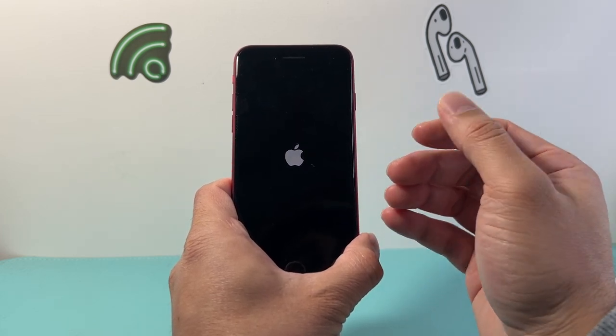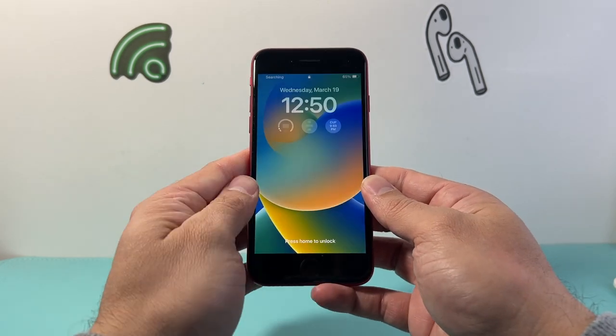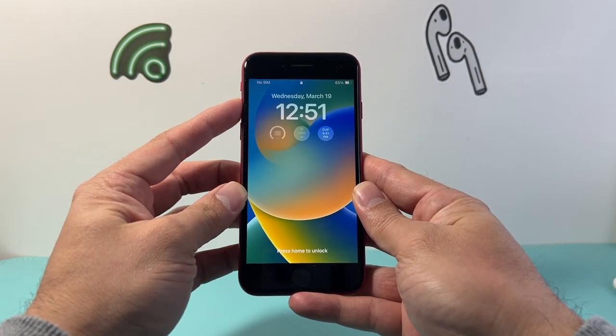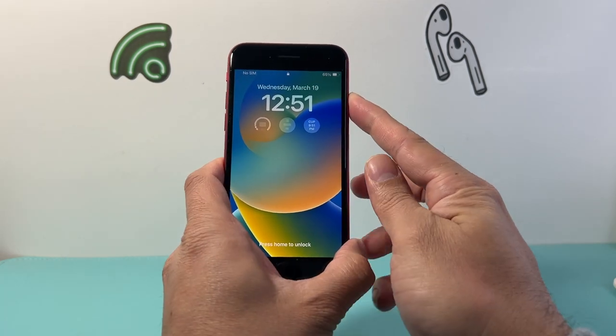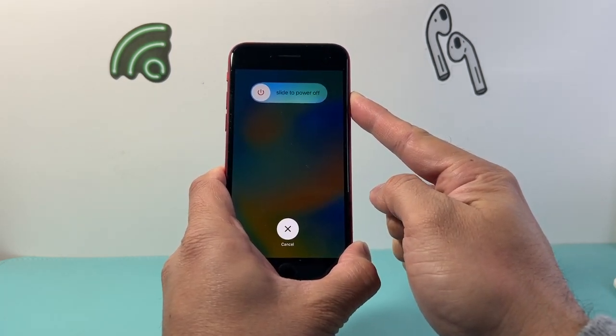And if it doesn't work the first time, just keep on trying it — don't give up. Here, I'll do it one more time. Again, the key thing is quickly pressing and releasing volume up, volume down, and then holding on to that side button again. One more time here just to demonstrate it to you.